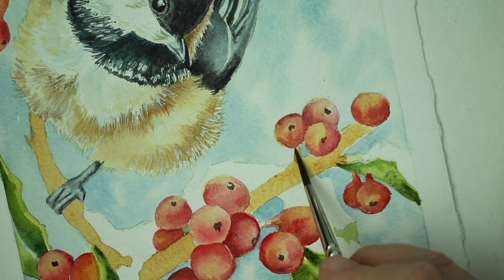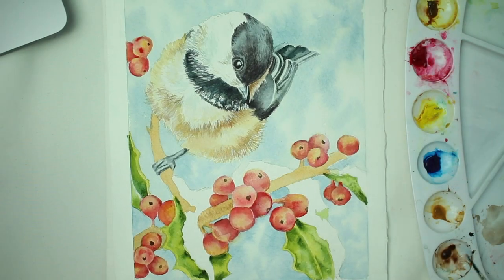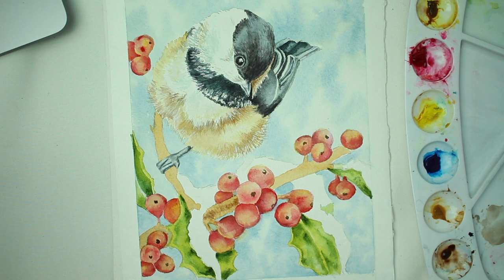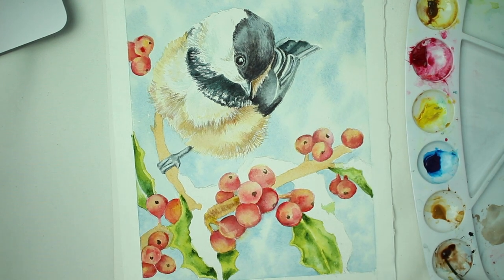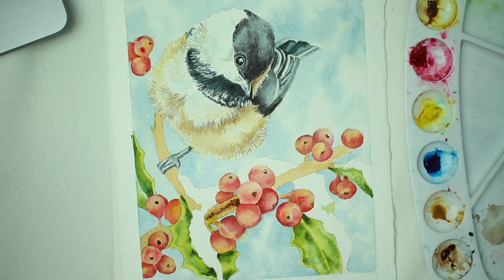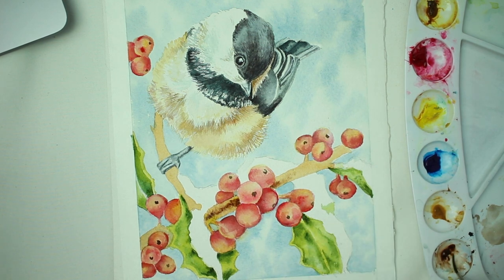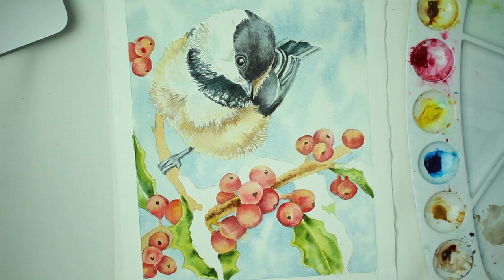Once it's dry, we're going to wet it down and then take a little bit of burnt umber and just lightly tap it into the very center of the branch and let it bleed out to the edges, so the edges will be a little bit lighter. It's a really simple technique — wet the branch, then put the burnt umber right in the center and let the water bleed it out to the edges. Keep the concentration of the paint in the center with your brush, and that way it'll give the illusion of being a rounded branch with the light coming from the back side.